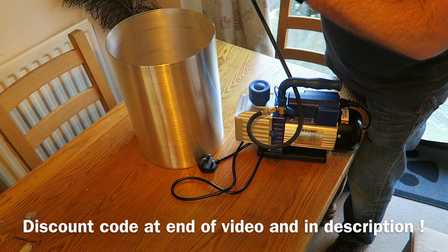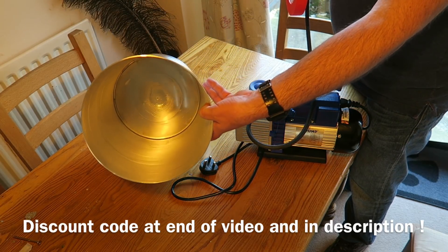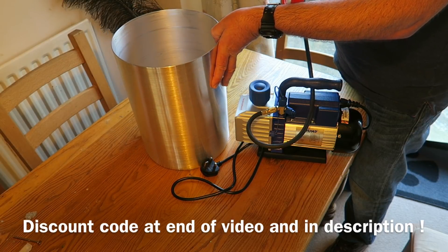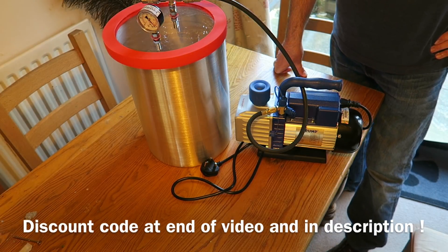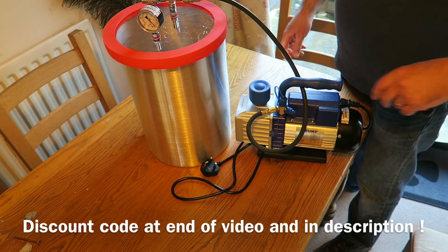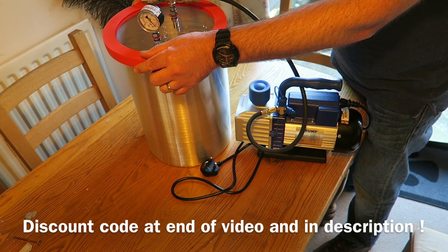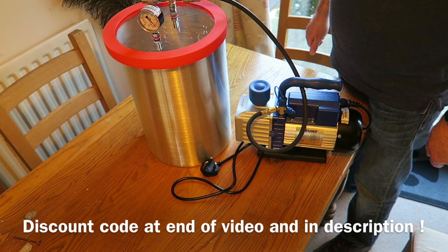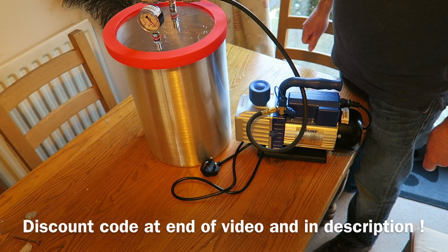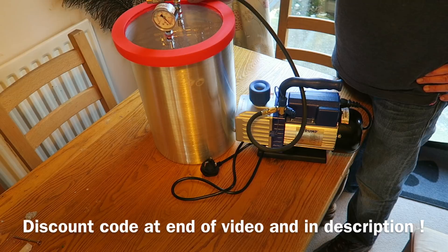This has got an inch thick acrylic lid and aluminium can with no handles to leak. It reaches full vacuum really quick - very impressed. I'm going to use it for mould making, for degassing silicone, and that's what we're doing in today's video. I'm also going to use it for impregnating wood with resin to stabilise it, for knife handles and other wood turning projects, and also for degassing resin before pouring.